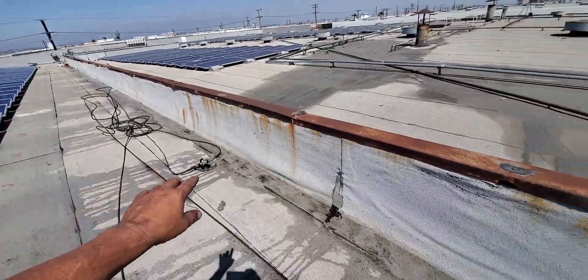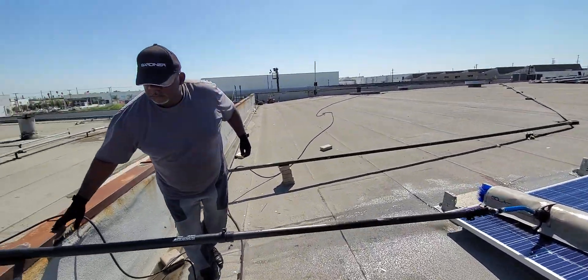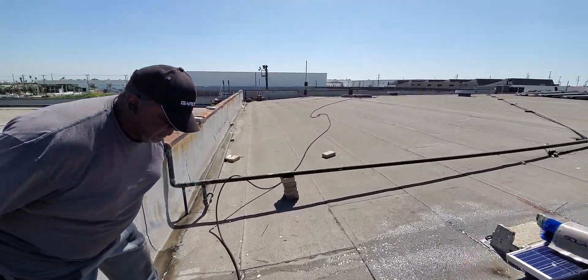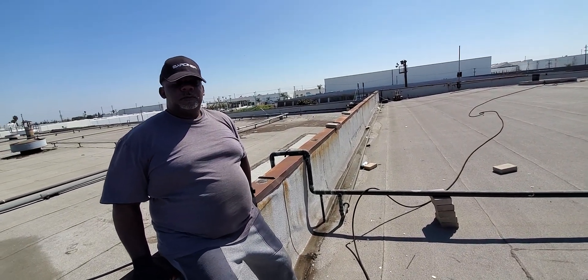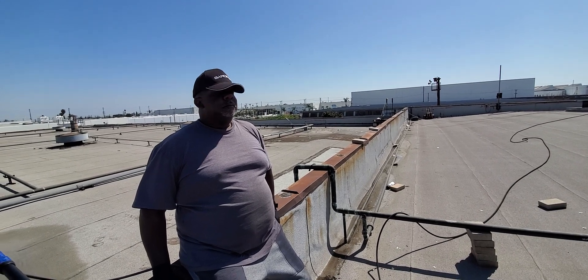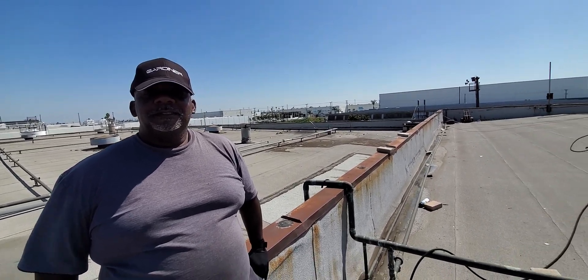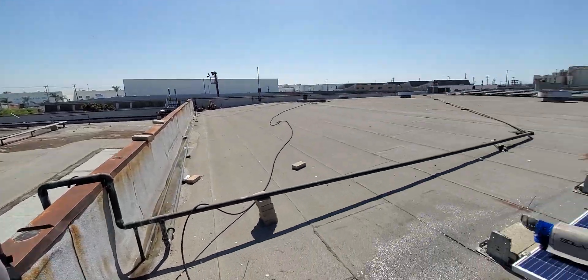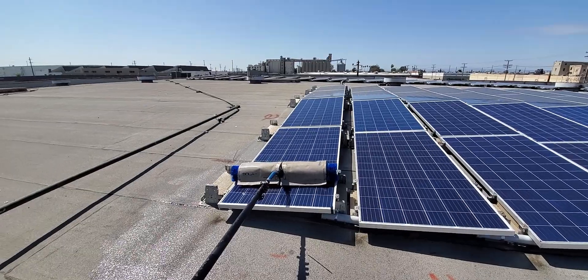So Rick, we're doing about a thousand solar panels today. I heard in the comments and I'm a little offended — they want to see more of Rick talking than Henry talking. That's nothing but a thing, we'll work on that ASAP. He went ahead, got all these clean, we're all good.